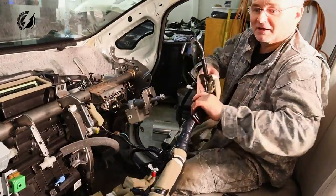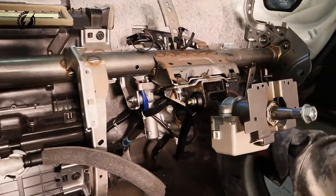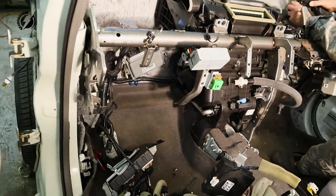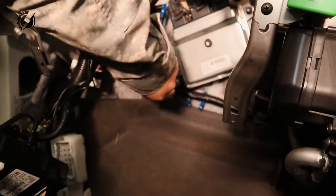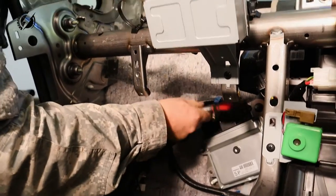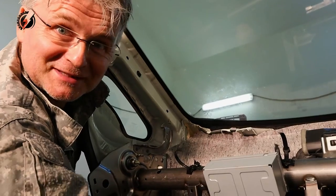I can't believe I have it free. Let's try to disconnect this one because I really want to disconnect it. This is from the accelerator unit — I need it. This is so clean without that wire harness. Suddenly so simple, huh?